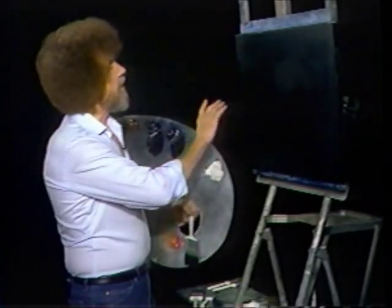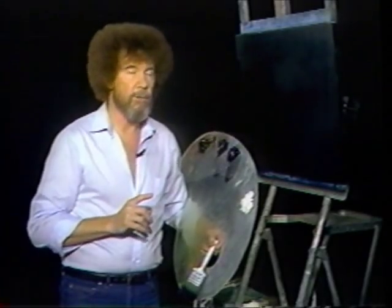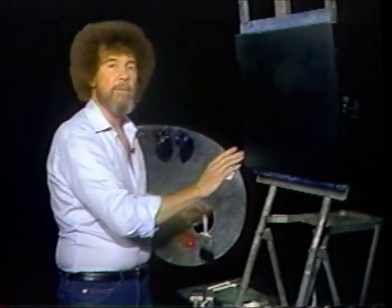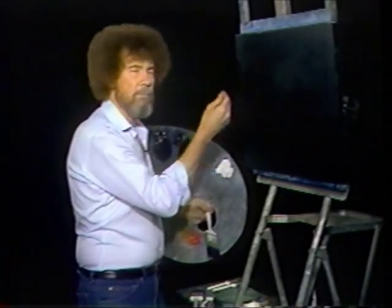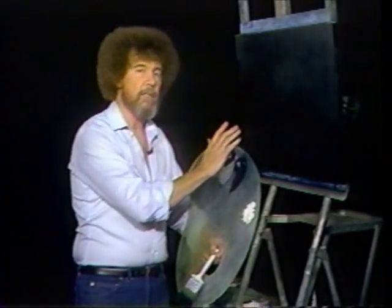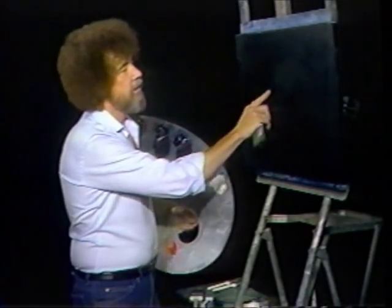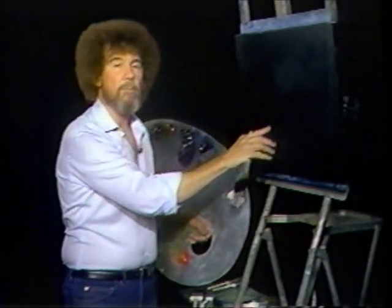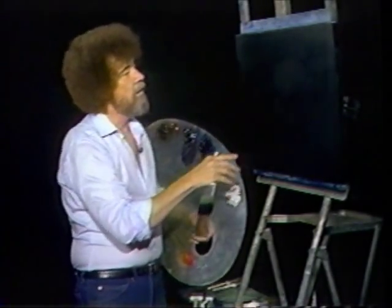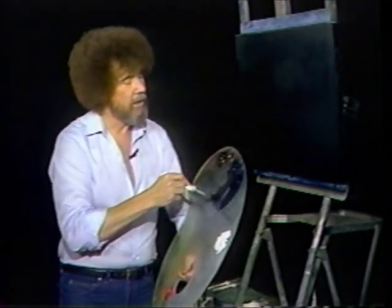Today we have a canvas that's black, as you can see. I've completely covered the canvas with black gesso. Black gesso is an acrylic base that's designed to cover the canvas and make it a good dark black. Black gesso is designed for oil paint to stick to — it's a super product. All you do is cover the entire canvas and allow it to totally and completely dry. I painted this canvas last night, so it's totally dry. On top of the black gesso now, we're going to add some thick color.